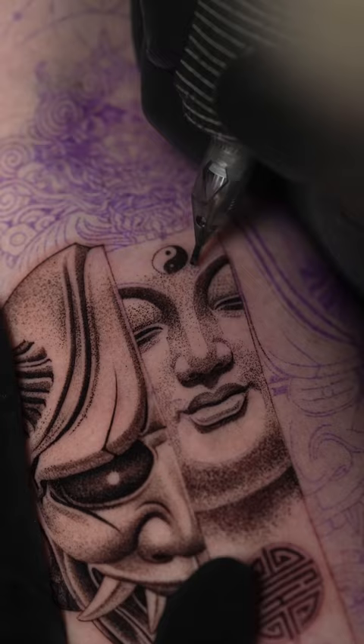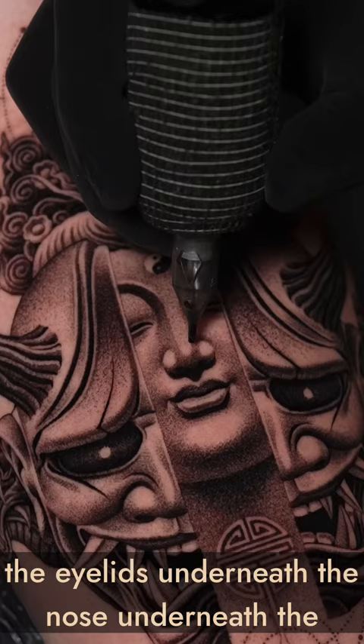I'll probably only use a solid black in the eyelids, underneath the nose, underneath the lips, and underneath the chin, and just slowly work it out.